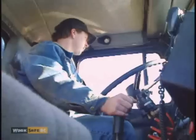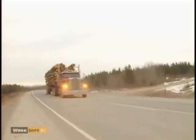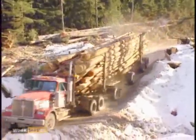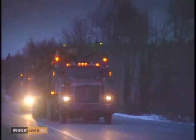Driving a log truck can be a dangerous job. Long hours, extreme road conditions, and bad weather are only some of the hazards. But if you do have an accident, at least you're protected from being crushed by the load. Or are you?